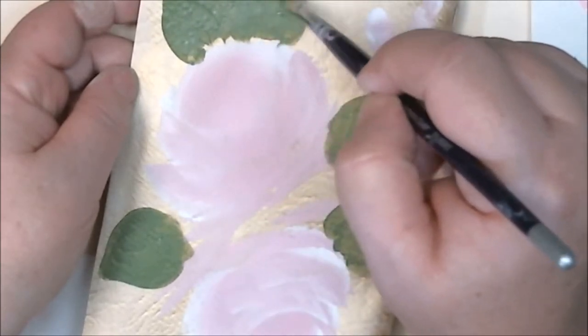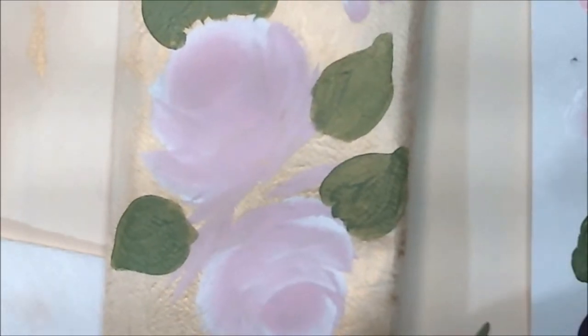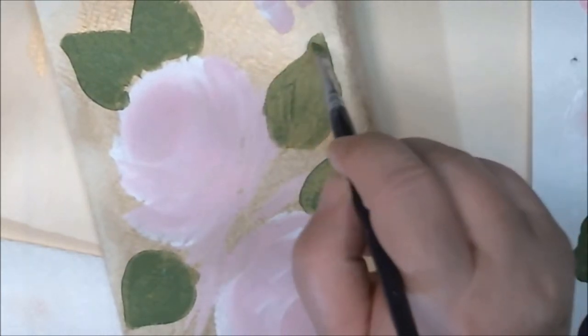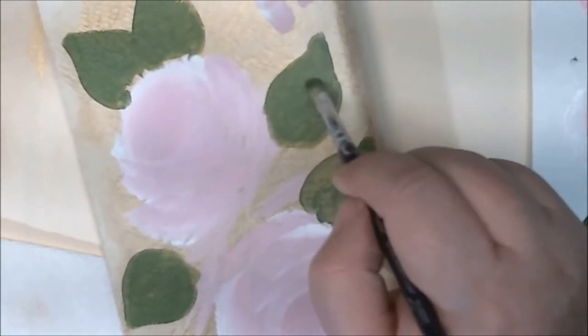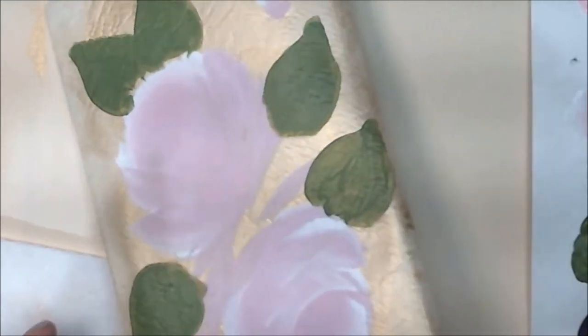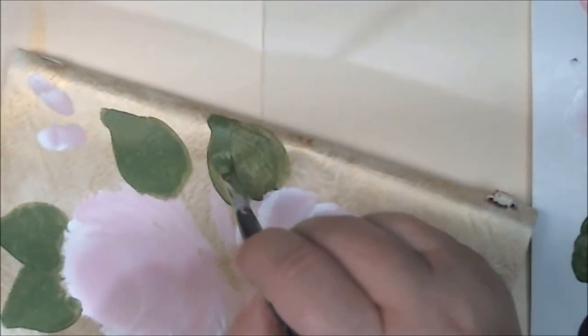If for some reason you have a hard time drawing leaves and roses, I could put a little template or something in my Etsy shop. With roses you have to actually paint them, but I could put little circles on there and draw out the leaves and placement, and then you just transfer them on with some graphite paper. If that's something somebody's interested in, just let me know.